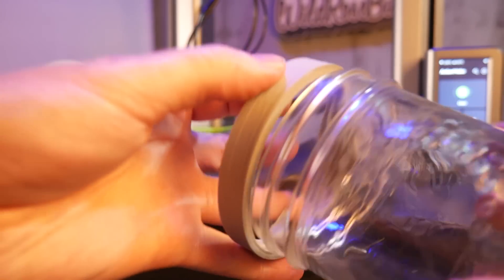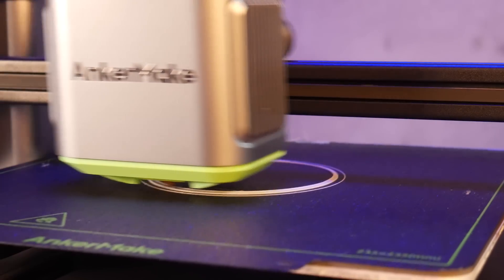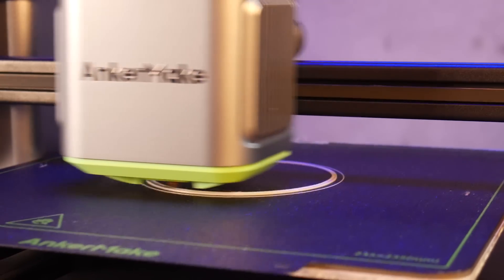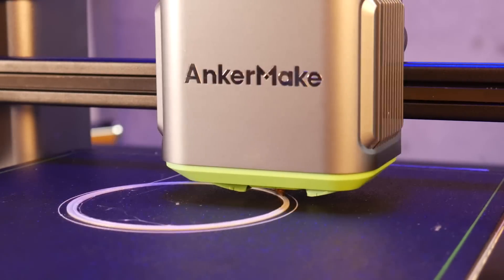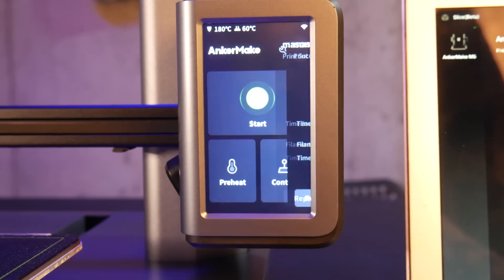This thread test printed great. Unfortunately though, it didn't fit. So after some changes in the design, I printed it again and used the fast print profile in the AnkerMake slicer. The resulting print time was around 20 minutes, which is super helpful for this sort of rapid prototyping.